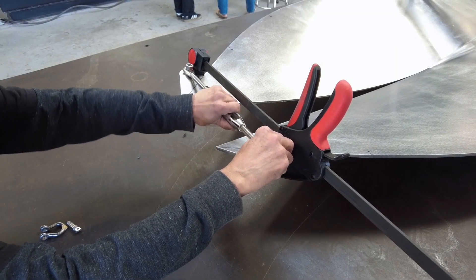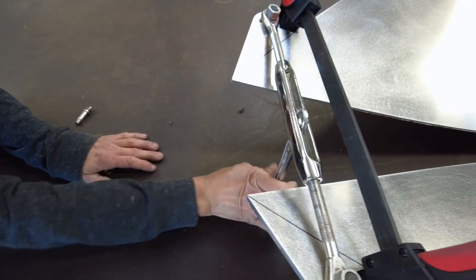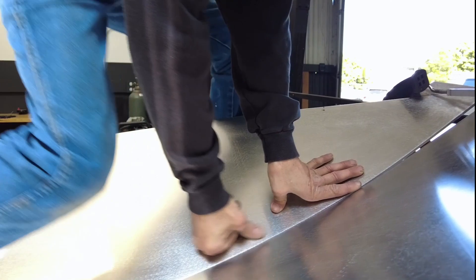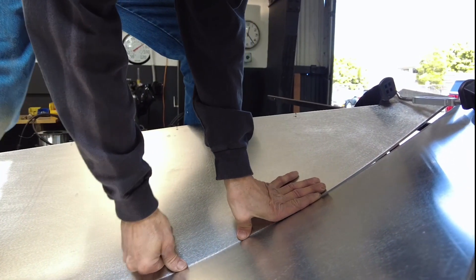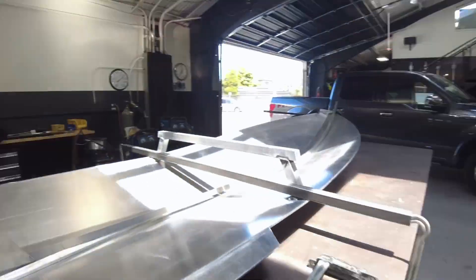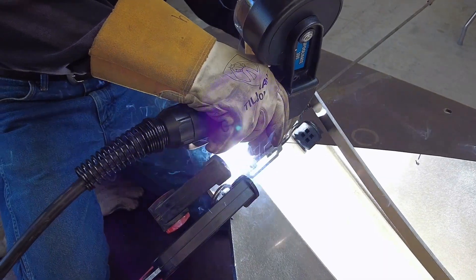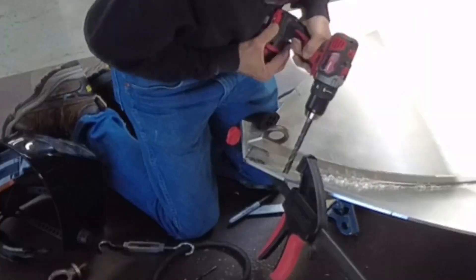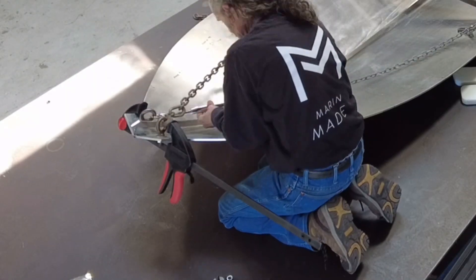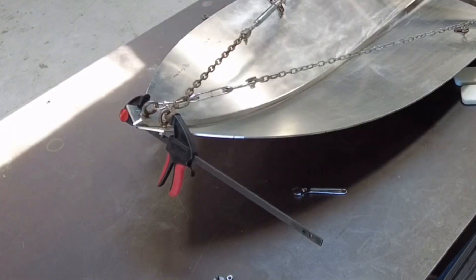Now we use turnbuckles on the nose to tension it together. It can be done very precisely — turnbuckles are good because of the precision you can get, whereas a clamp is just crude. We also use crisscrossing turnbuckles on the chains to make the bow bend up more. There's so much pressure on the front that if anything failed, it's like a ton of pressure.